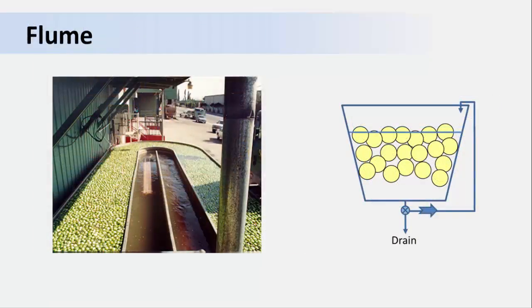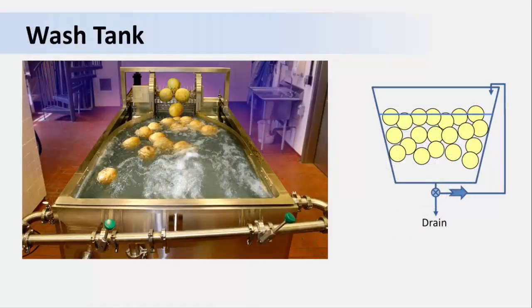Here is an example of a recirculating batch immersion system — a flume tank. In this case, the water recirculates as it is continuously pumped from the end of the tank to the front. A sanitizer is added to the water and the concentration continuously monitored. We'll explain why monitoring is important in the next video. Here's another example of a wash tank with a lot of agitation moving the melons along as soil is washed away. Because the water is being recirculated, a sanitizer should be added.